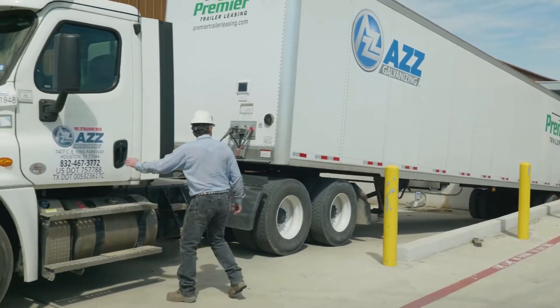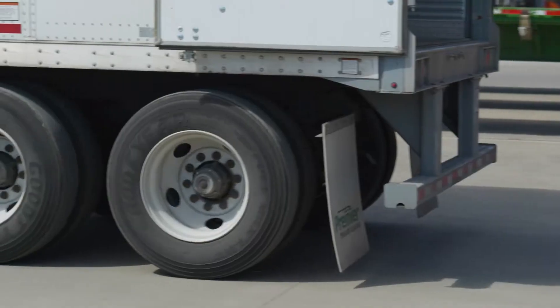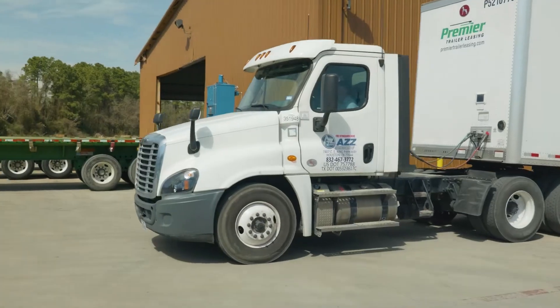For added convenience, trucking is available to and from Dallas-Fort Worth, San Antonio, Austin, Waco, Baton Rouge, and the Southeast Texas Golden Triangle.